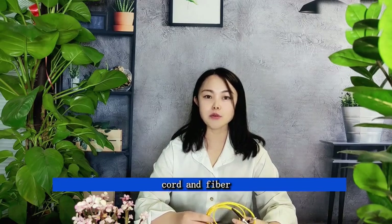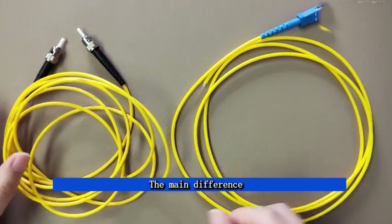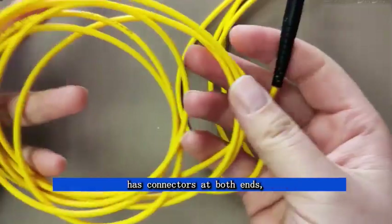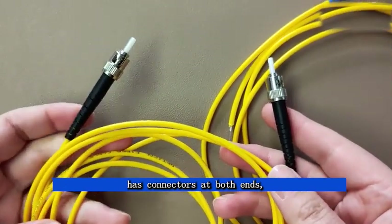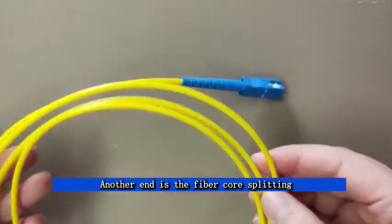Fiber patch cord and fiber pigtail are not the same products. The main difference between them is the connector. The patch cord has connectors at both ends, but the pigtail has a connector on only one end — the other end is the bare fiber core.